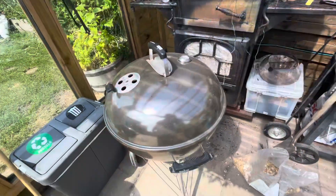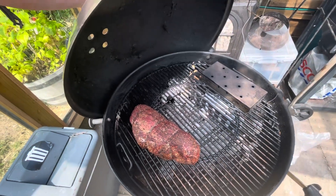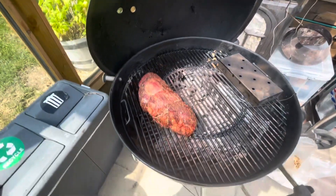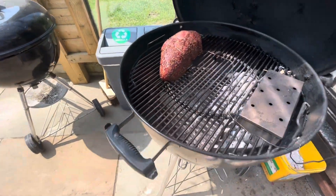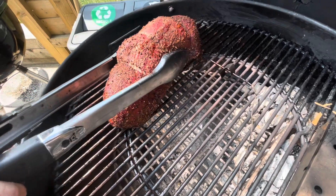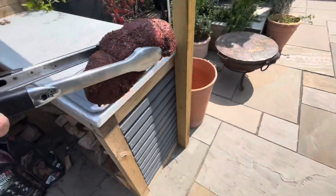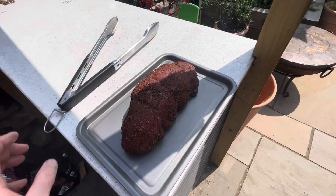The meat's been smoking away for probably about an hour or so now. I think it's time to take it off and take it inside for the next stage of the cook. Oh yeah, that's got a lovely, lovely colour to it. So that's a really good start to the process. I'm going to grab this, take it inside, pop it in a sous vide bag and then get it on the sous vide for cooking.